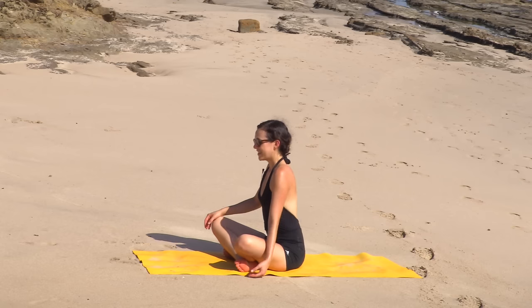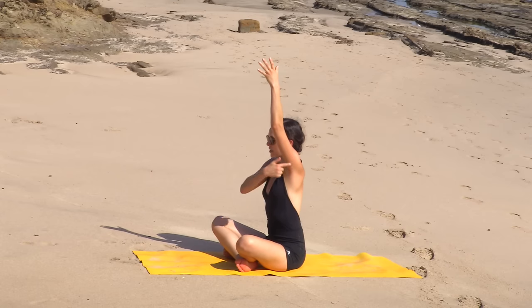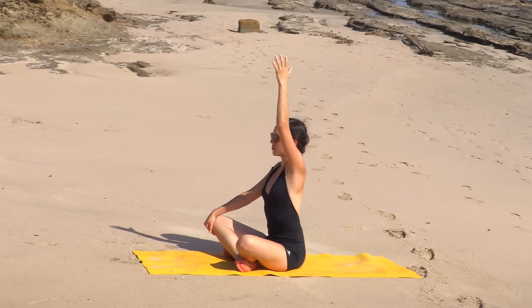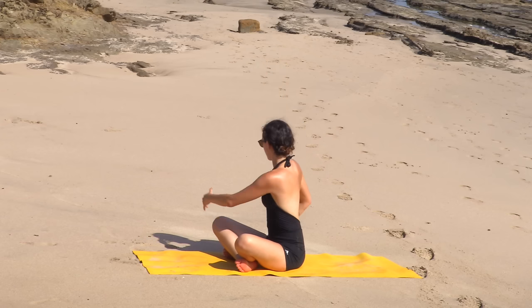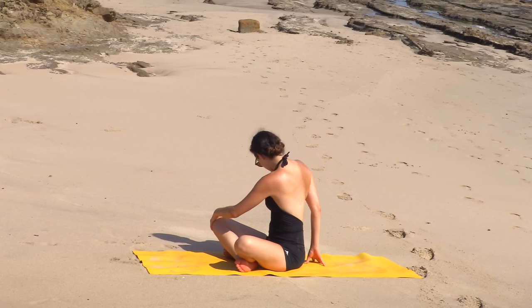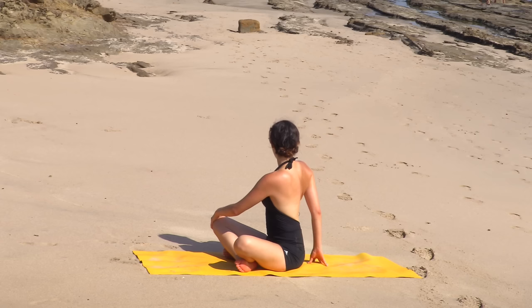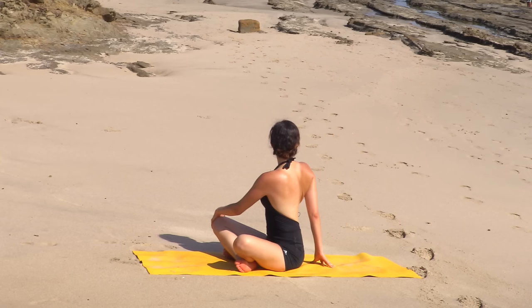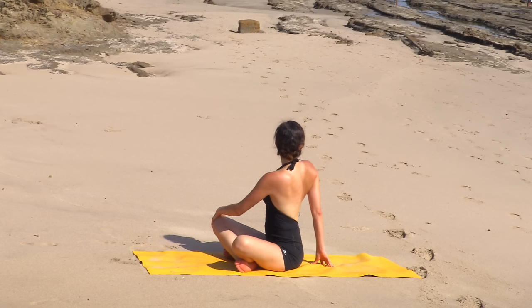Other side — inhale, left fingertips reach up. Find lots of length in the side body. Big stretch. Exhale, twist. Notice — this stuff works. Tuck the chin into the chest maybe, roll it up. You've got to bring the breath, bring the pranayama — nice, rejuvenating, refreshing, recharging breaths. Inhale, lift and lengthen. Exhale, journey maybe a little further into your twist. One more inhale. Exhale to release.